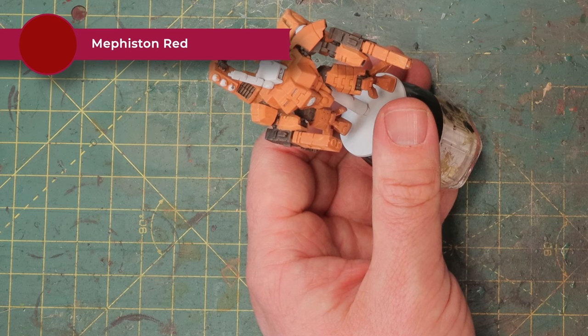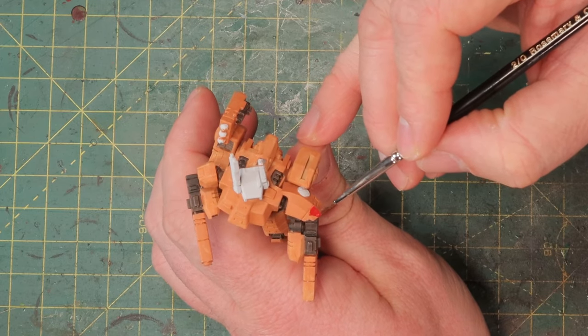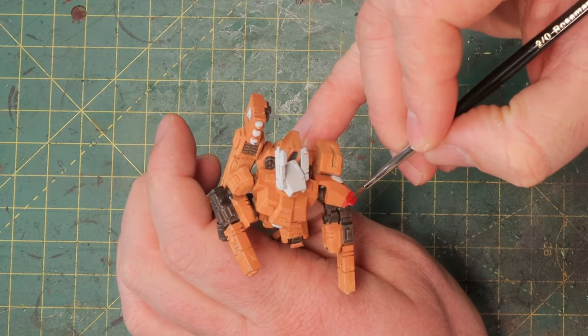Next up are a couple of details in red. I'm taking Mephiston Red, which is a pretty bright red, and just picking out some details like this panel on his armor. I'm going to wash this later with a darker shade to darken down the red details as well. I used red because I want a warm-looking miniature — reds, browns, oranges — and nothing too bright like blues, greens, or yellows. You can of course replace the red for something different, but it completely changes the look of the miniature.